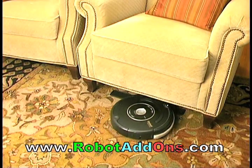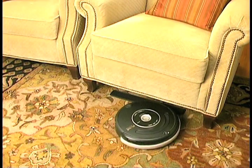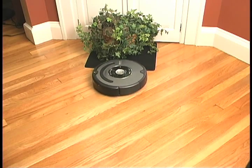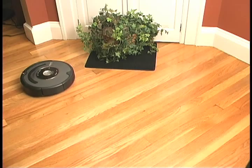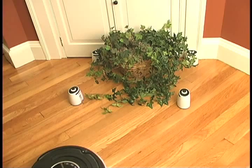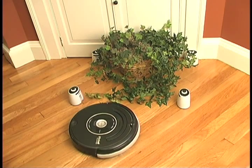Keep Roomba off or away from sensitive areas of your home. This allows Roomba to clean without getting stuck, touching valuables, or getting tangled in plants. The new Keep-Off pad system from Robot Add-Ons lets you tell Roomba where not to go, and it works in areas where virtual walls don't.